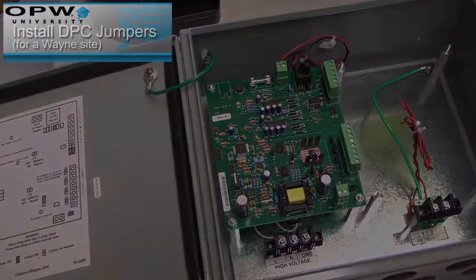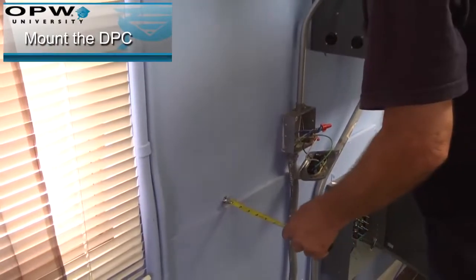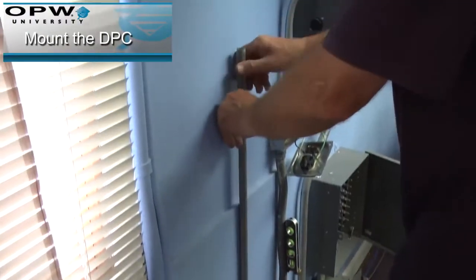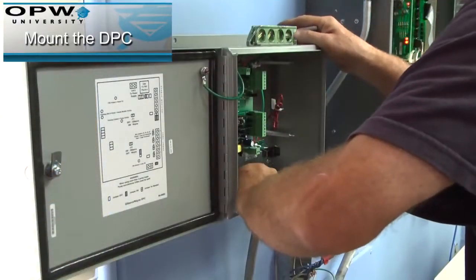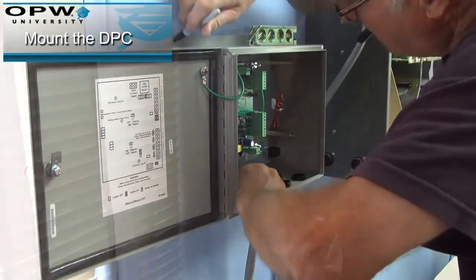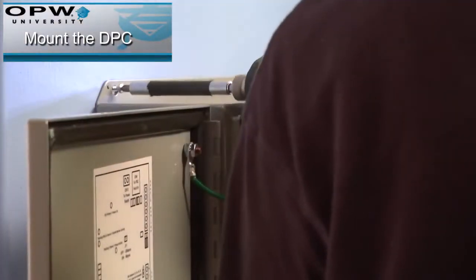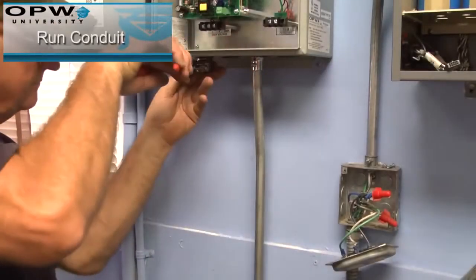This example is for a vane sight. Now mount the DPC. Make measurements and install the necessary conduit.